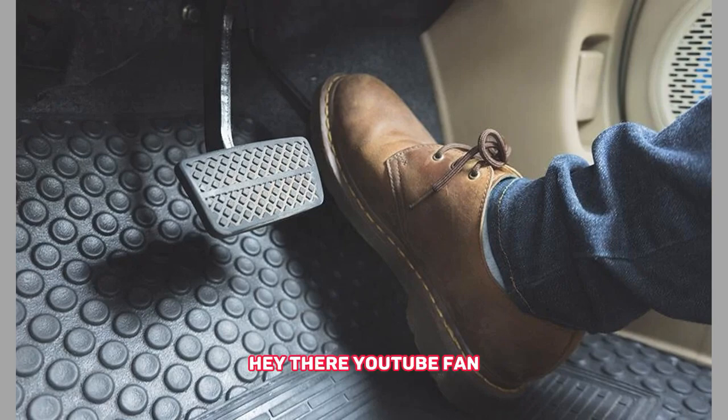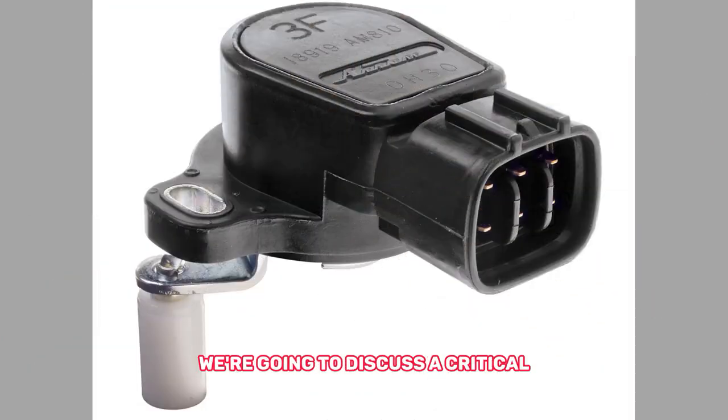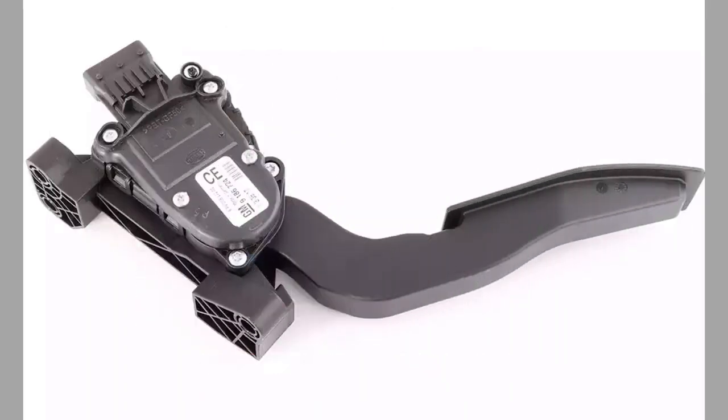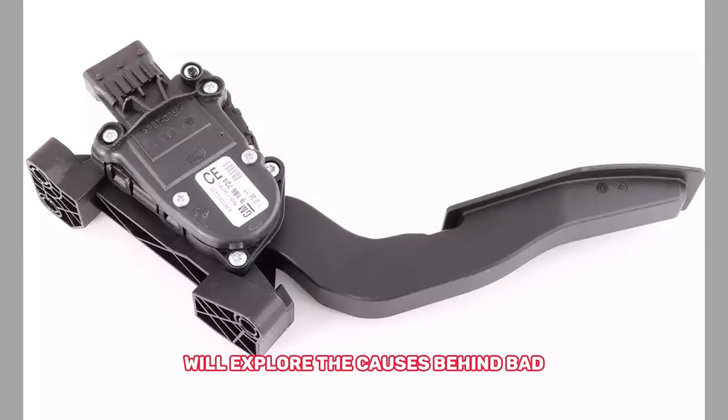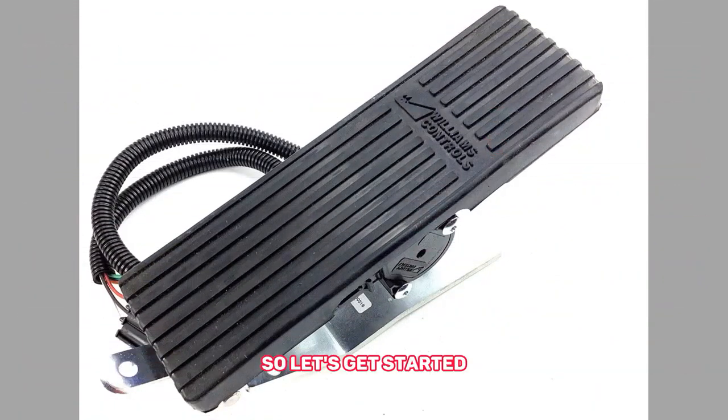Hey there, YouTube fans. Welcome back to our channel, where we dive deep into all things automotive. In today's video, we're going to discuss a critical component of your vehicle, the accelerator pedal sensor. We'll explore the causes behind bad accelerator pedal sensor symptoms and provide you with some effective remedies. So, let's get started.